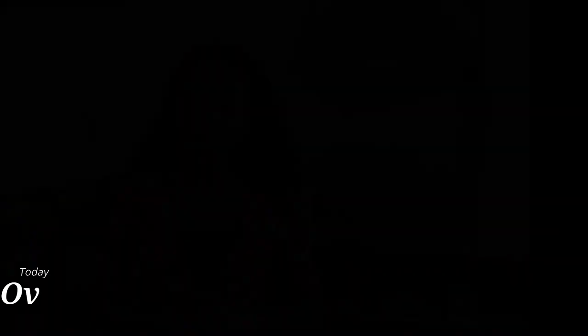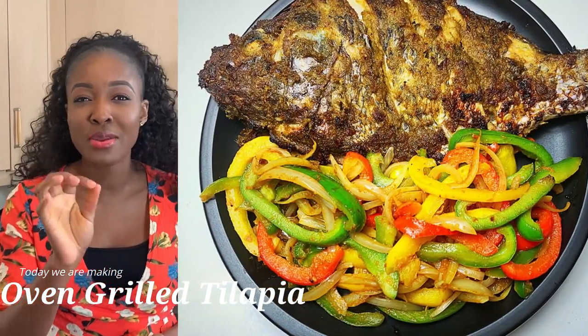If you have subscribed, kindly click on the little bell so that whenever I post a video you will be the first to know. What are we making today? Today we are making grilled tilapia — one of Ghana's favorites!